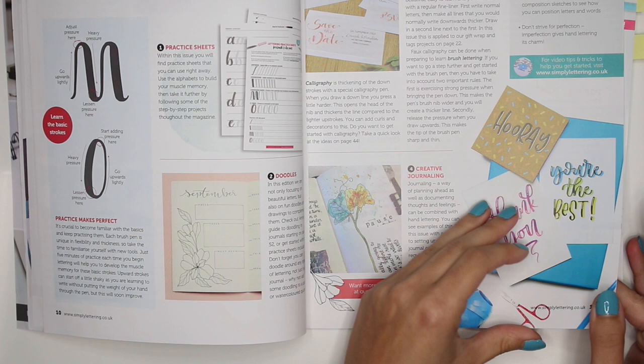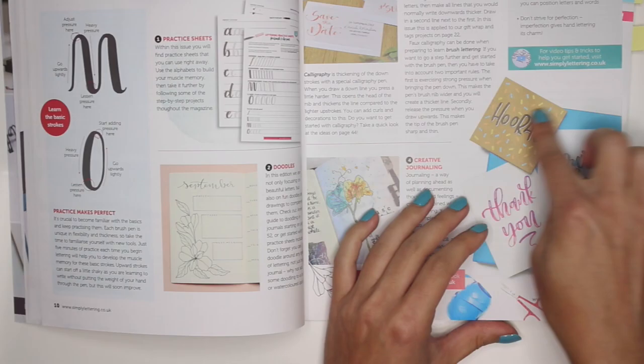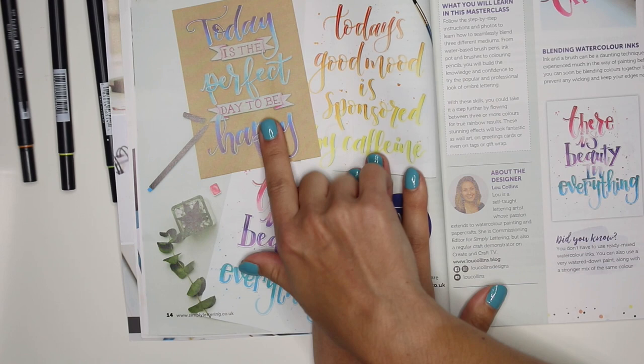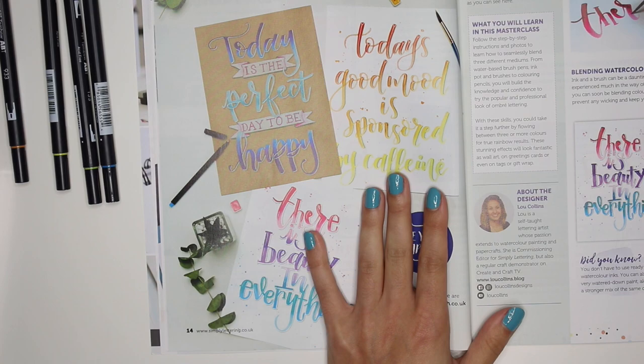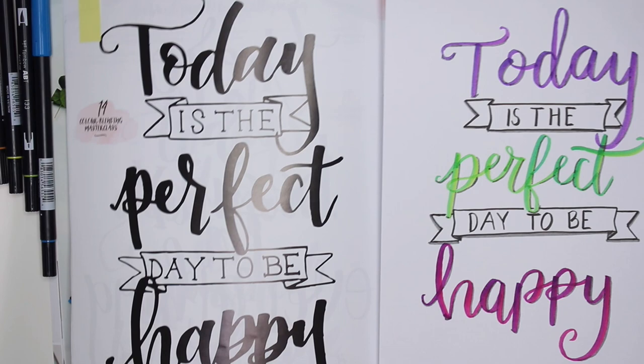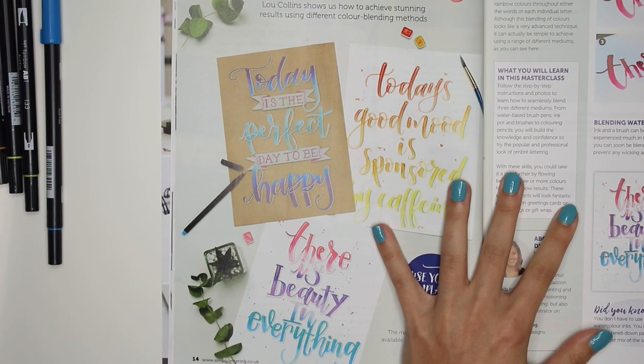If not, just mute it and keep watching! Anyway, this is a new calligraphy and hand lettering magazine with tons of project ideas. Today's the Perfect Day to Be Happy was my project from last time — I'll have a link to that video down below. Today I'm going to do another project — not necessarily hand lettering but it's part of the Simply Lettering magazine.